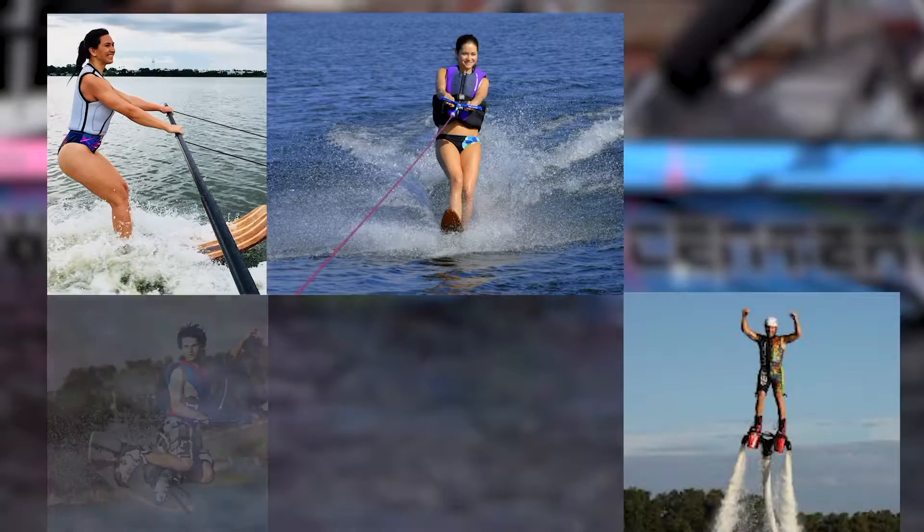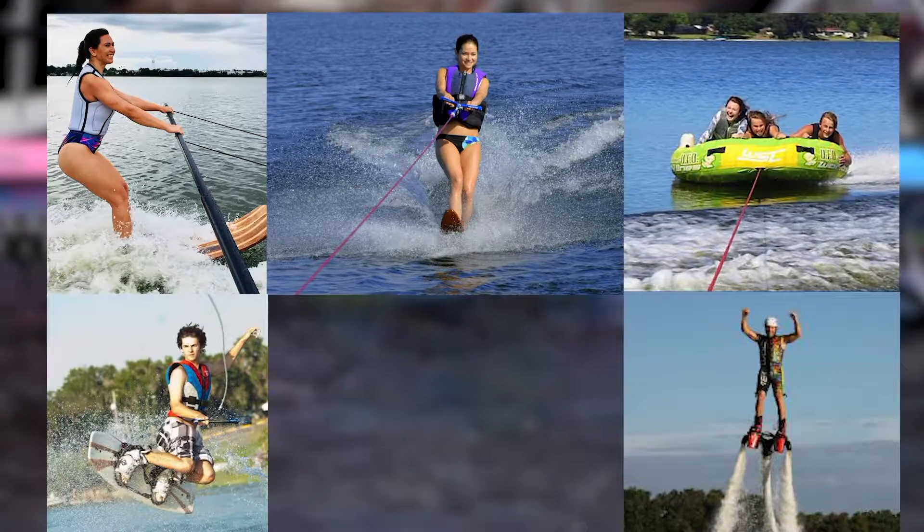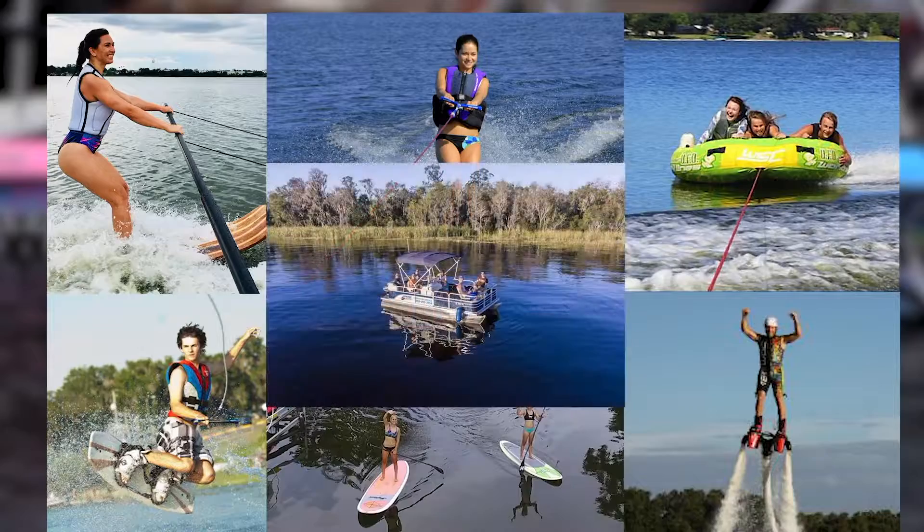Besides water ski lessons, you can learn to slalom, flyboard, or wakeboard, or enjoy a tube ride, renting paddle boards, or a pontoon boat.